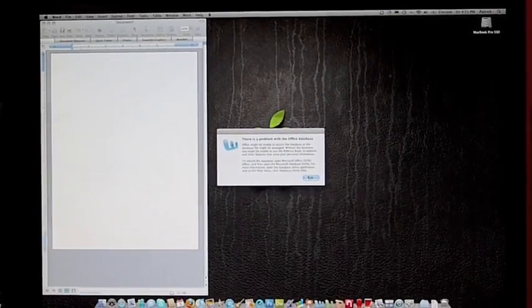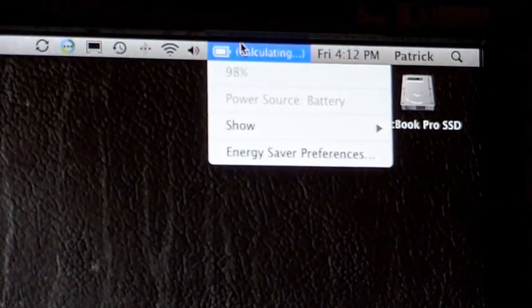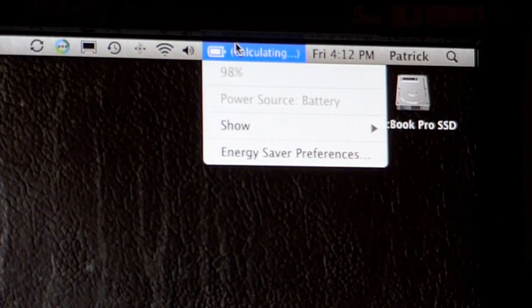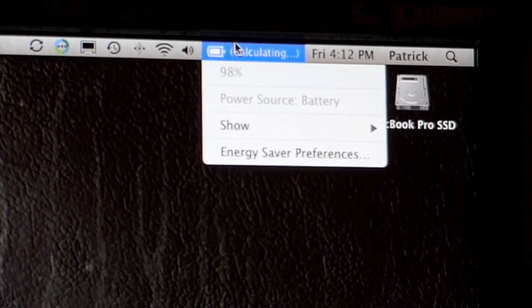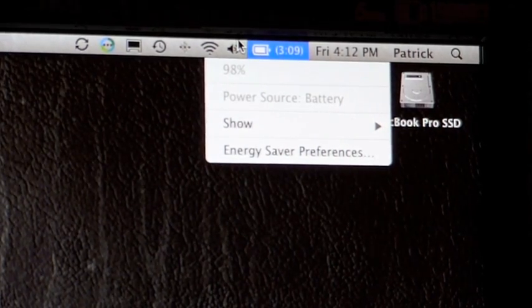Another advantage we talked about was battery life. Let's see how many hours I get using a solid state hard drive. Normally, when I'm using the dedicated graphics card in my MacBook Pro, I get about 2 hours 45 minutes. I have a 98% charge at the moment and it's calculating. Once I unplug the power, it tells me about how many hours I'll get — 3 hours and 9 minutes. So about an extra 20 minutes, which is better than a poke in the eye.